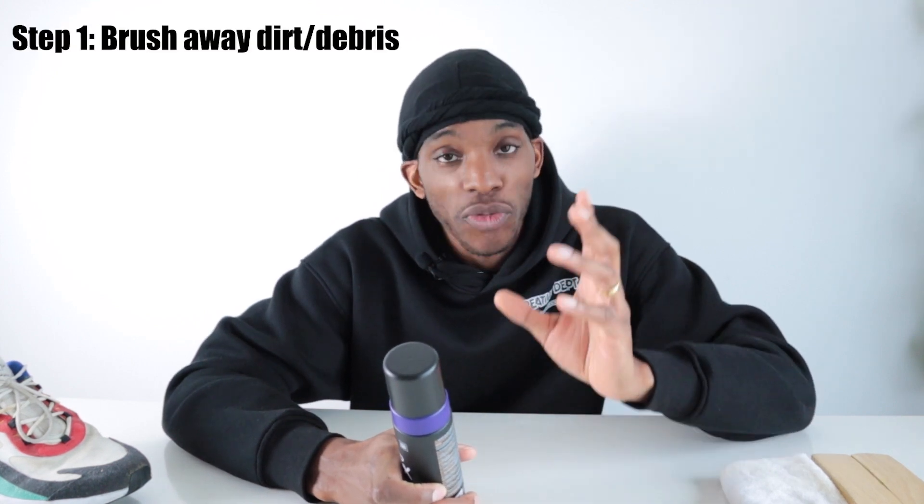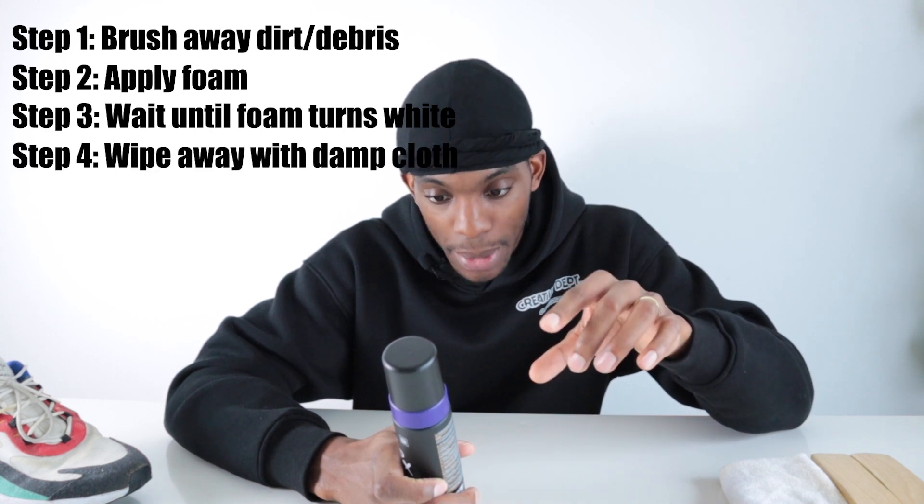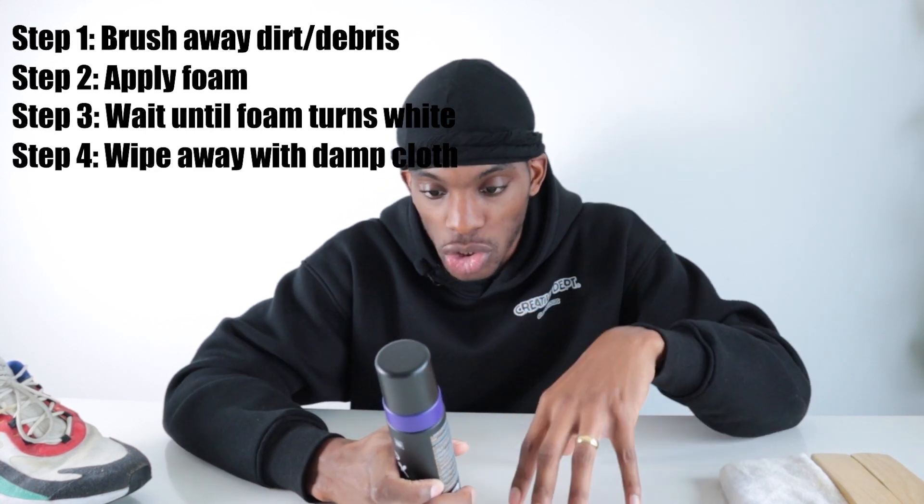They're calling it the ultimate foam sneaker cleaner. It says all you have to do is foam and wipe. There are six steps: brush away loose dirt, apply foam, wait until foam turns white, wipe away with a damp cloth, and if dirt persists go through the steps again, then leave it to dry.